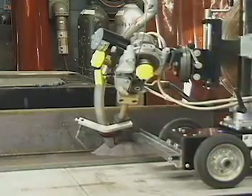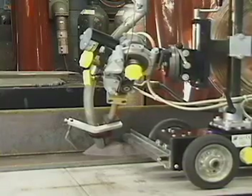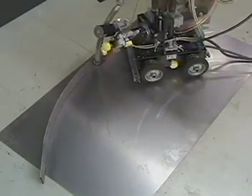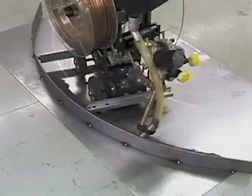Once tracking is set, the A2 multitrack four-wheel drive tractor will aggressively drive the welding head along the vertical weldment. Set with the guide bars in an aggressive configuration, the tractor is able to guide the weld head around a circle with a 59 inch radius.